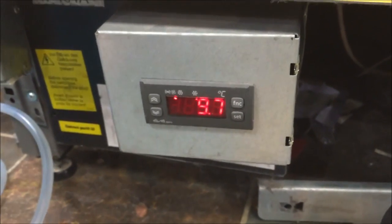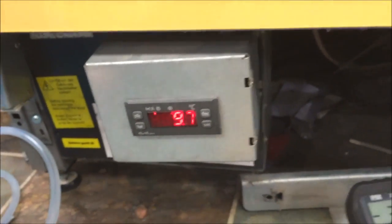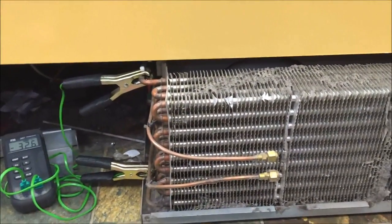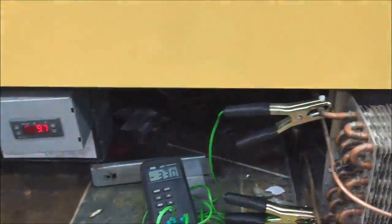I switched this unit on about 20 minutes ago and it's set for 8°C. It's only come down to 9.7 and it's struggling to come down. So I'm going to give this a good clean with my hoover and my little squirt gun, and hopefully come back and have some good results. I'm going to clean both of them — we'll see what the outcome is.